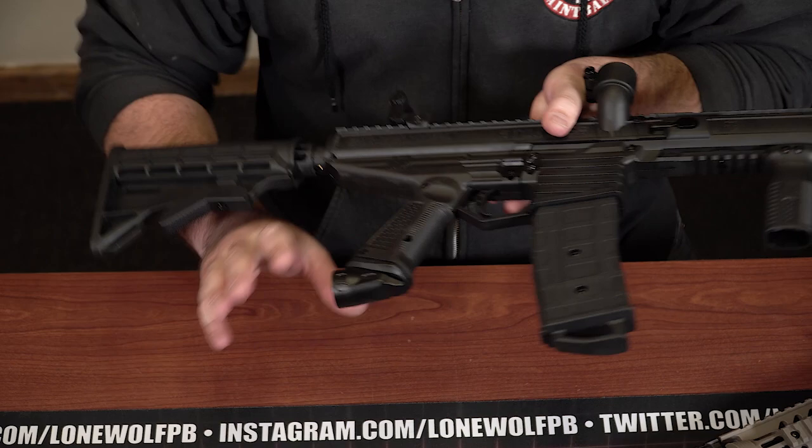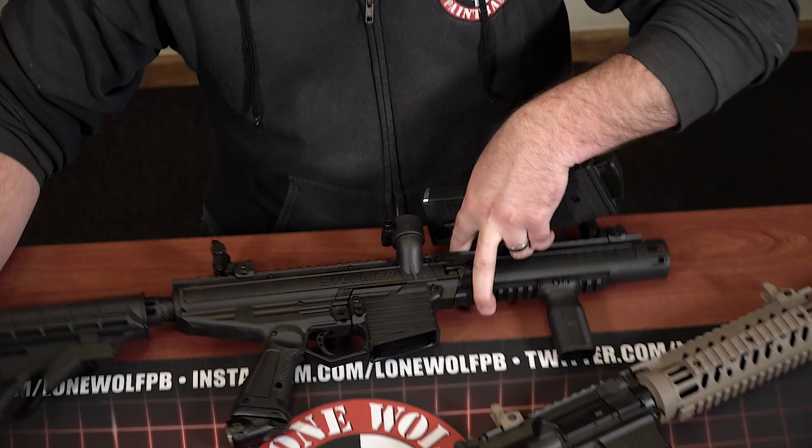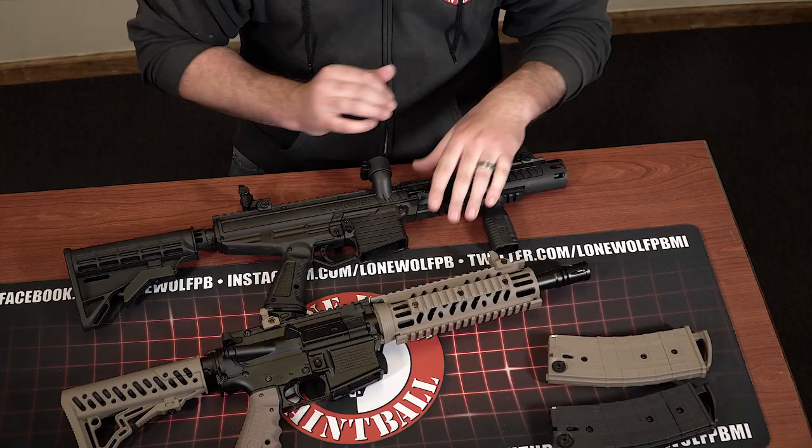On the Stormer Elite, you also have the easy push-button mag release as well. The magazines are actually interchangeable between the two guns — so definitely the mags are interchangeable.